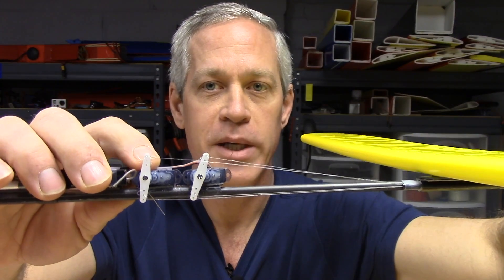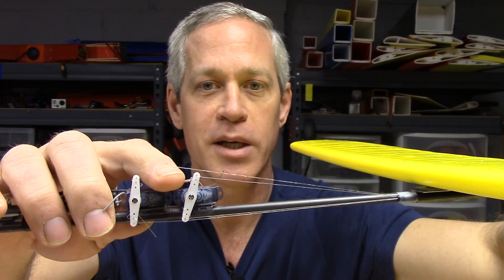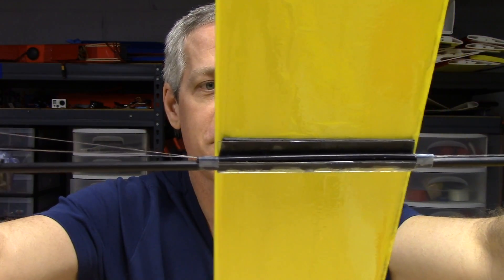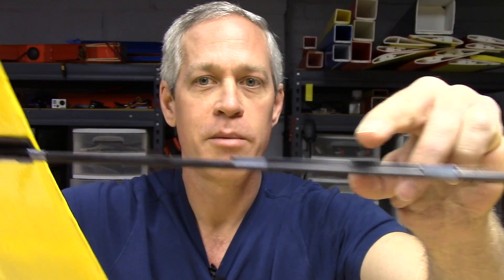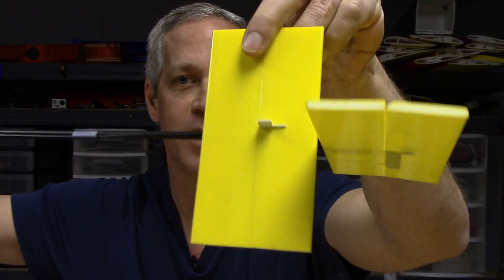The servos actuate the rudder and elevator by means of a pull-pull system using eight pound fishing line, routed back through coffee stirrers — one under the wing, one mid-empennage — back to the rudder and elevator themselves.